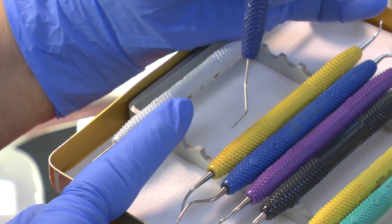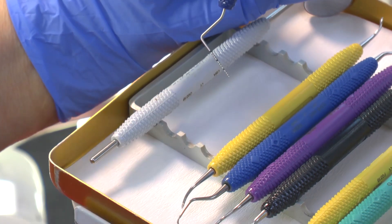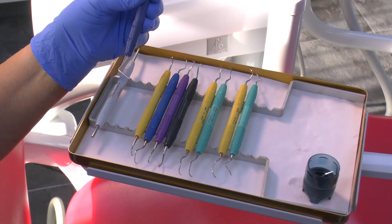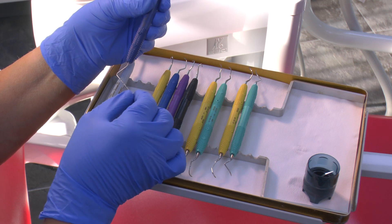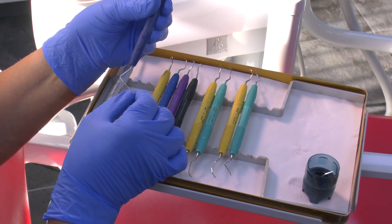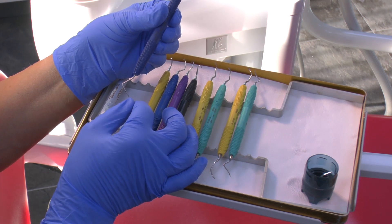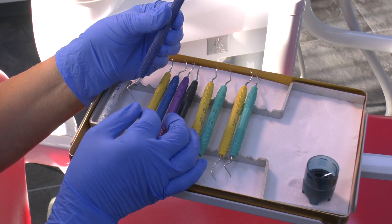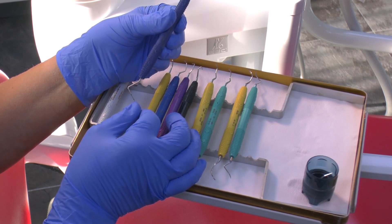This double-ended probe is nice and slim and it fits very nicely into a tight pocket. When one is in a pocket, rather than counting how many little millimetres there are, one can actually subtract — knowing that this is a 5 millimetre mark, a 10 and a 15 millimetre — so if the pocket is there, you take away one from 10 and you know it's a 9 millimetre pocket.